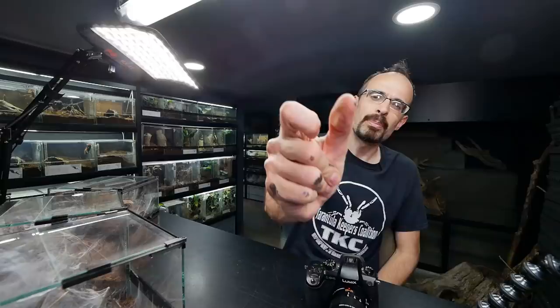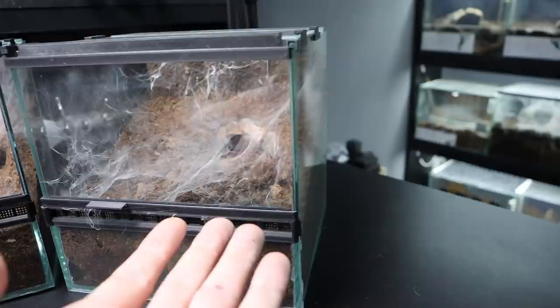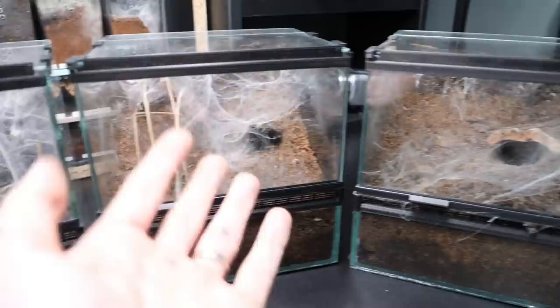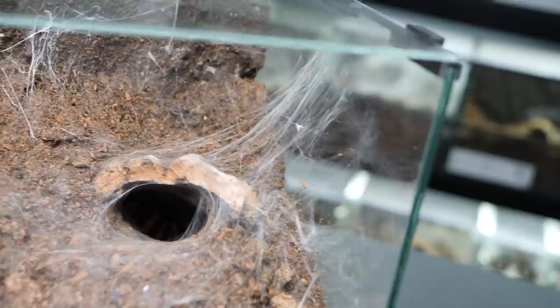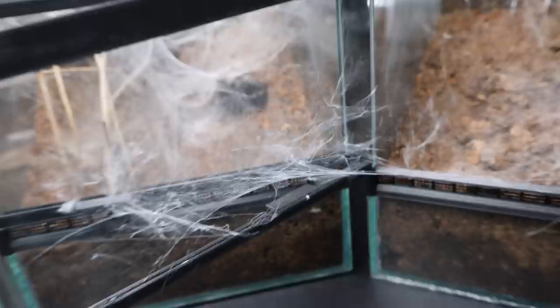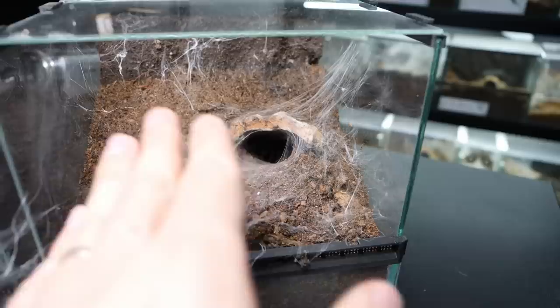Now actually two weeks have passed. The reason I didn't do a daily update as I originally said is there just wasn't enough progress done within a day to really justify recording every day. So I waited two weeks and now I will show you the final creations of these tarantulas. Even within two weeks there wasn't some huge progress compared to last time I showed them. The one that got a lot of substrate with a starter burrow — she did web around the burrow quite a lot; even the front lid is almost fully webbed up. But mostly, after the initial digging, she just laid a layer of silk and that's basically it.